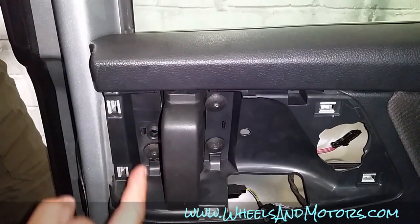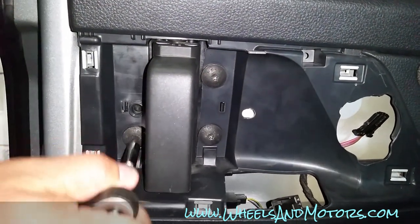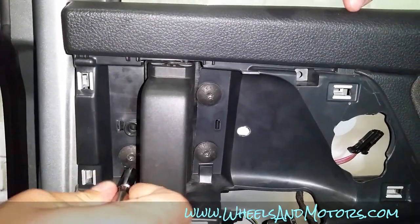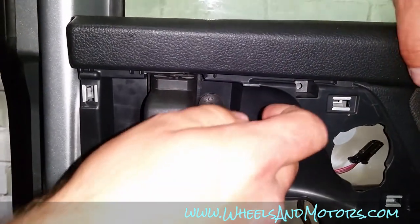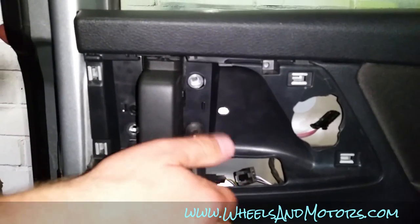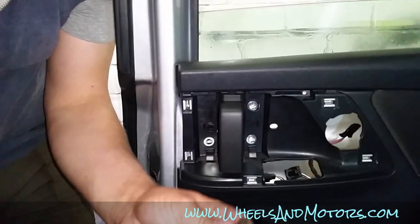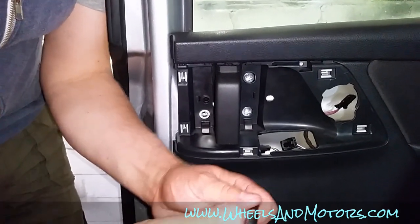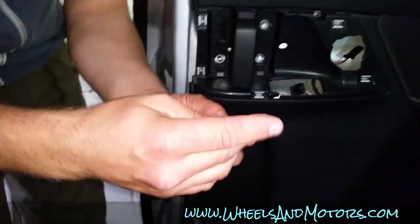There's a little plastic lever here — press on it and then pull the connector away. Now we have three screws here, T30 Torx. Remove these screws. While working on a door trim, it's nice to have a magnetic tool so your screws don't fall inside the trim.